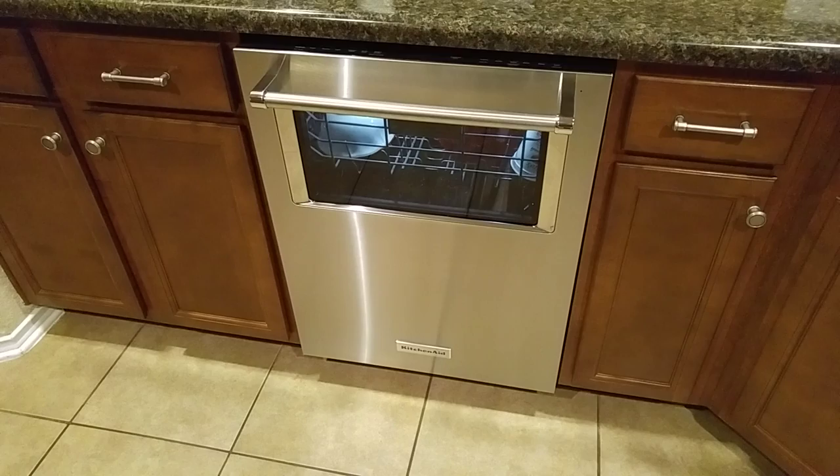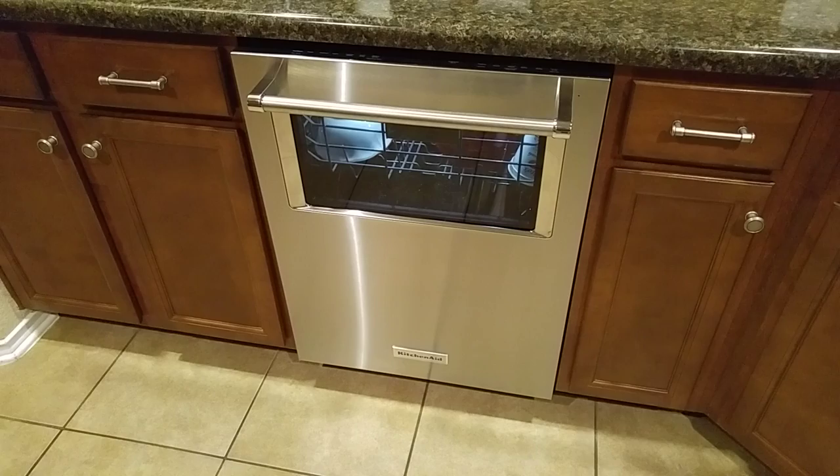What's up everybody, it's Darren here. Today we're going to do a review on a new KitchenAid dishwasher.